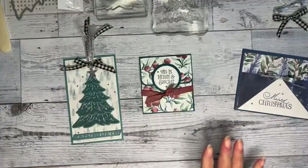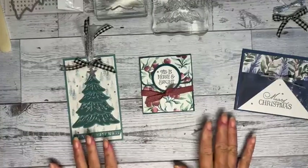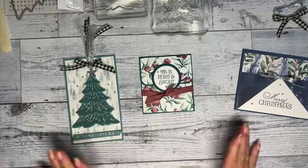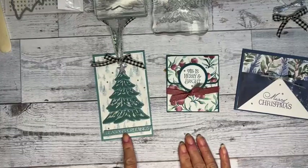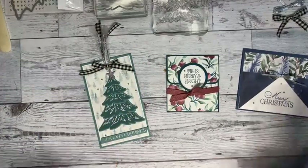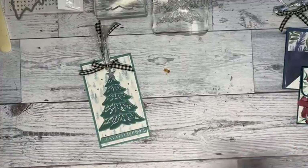These are the three projects we're doing today. If you place a $40 order or more and use my host code by Sunday, I'll send you the supplies to make this. You need your own stamps and inks, but I would give you the paper, the star, the ribbon, and other supplies.